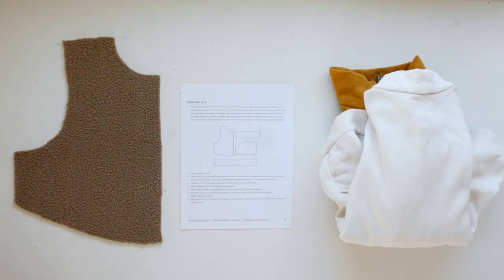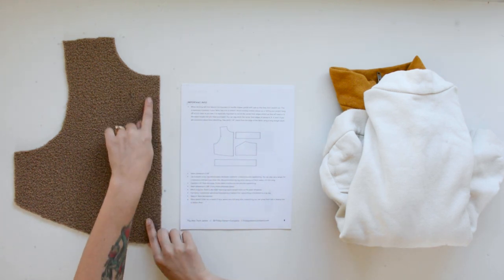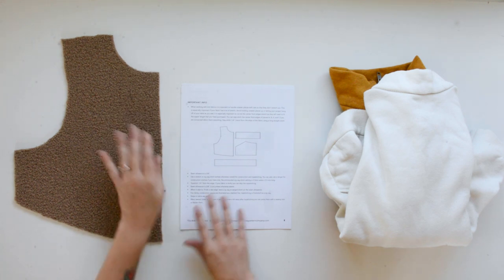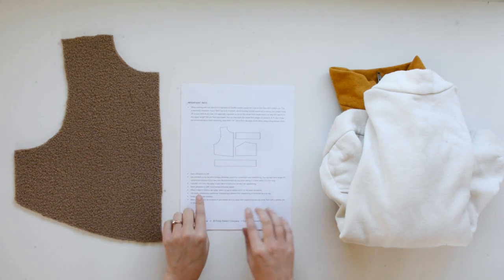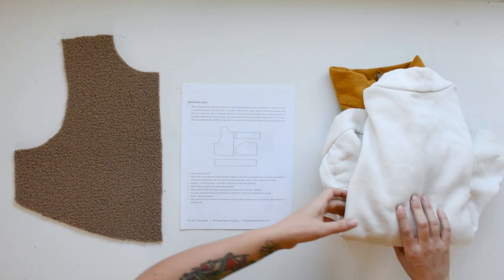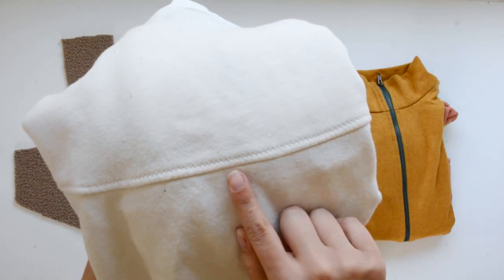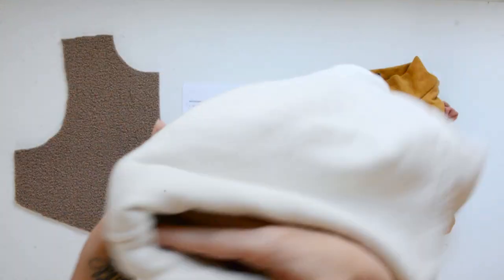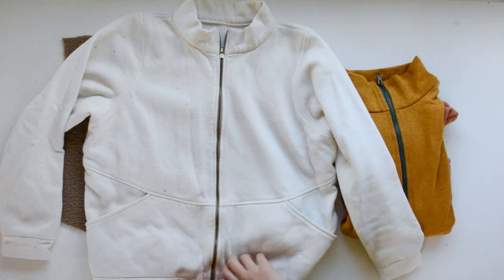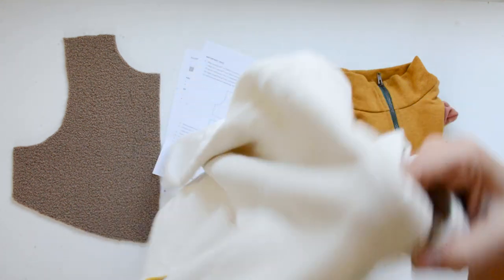I just want to touch on a couple of things on the important info page in your instructions. The first one goes over that if you have lengthwise stretch in your fabric, especially if it's really stretchy, you're going to want to stay stitch the center front seams just to make sure nothing gets distorted. The seam allowance for this pattern is 3/8 of an inch and a lot of the seams are top stitched. I am going to be top stitching this version with zigzag stitch. You can see there is a fair amount of top stitching around the pockets, and if you have a really bulky fabric, some of this can be omitted — we'll go over that as we sew.